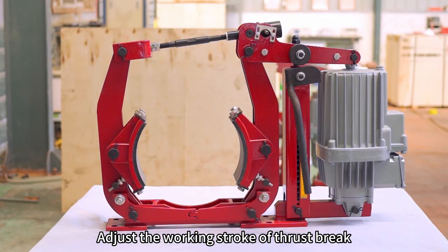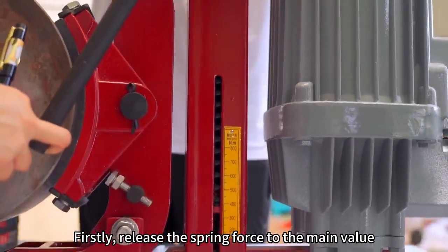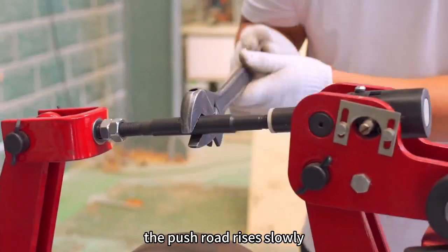Adjust the working stroke of the thruster brake. First, release the spring force to the mean value, then turn the pull rod to keep the brake closed and continue turning. The push rod rises slowly.